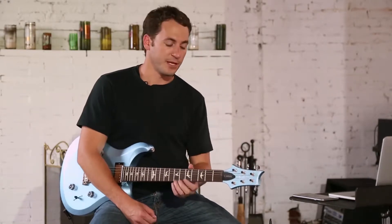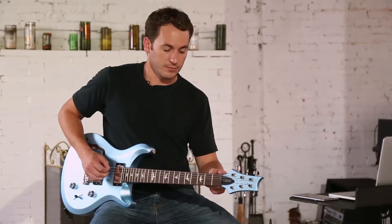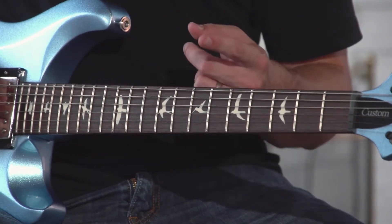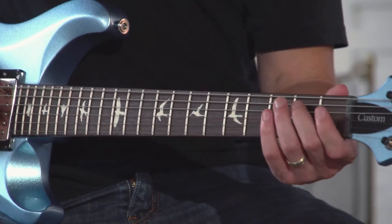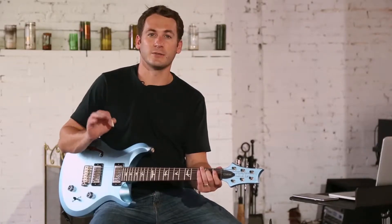So for example, if we're in E and we go up — minor two, two, flat three, three, four, flat five, five — our perfect fifth is B. If we play those two together, E and B on the next string, you get a completely consonant chord.